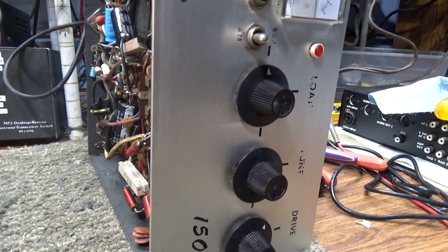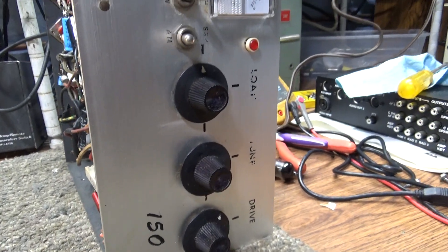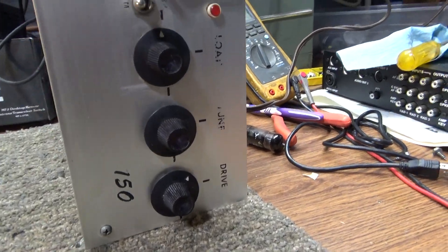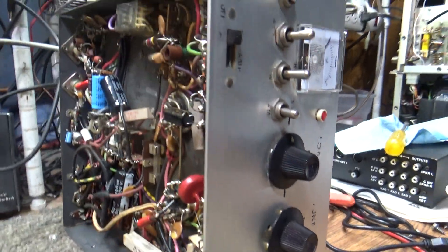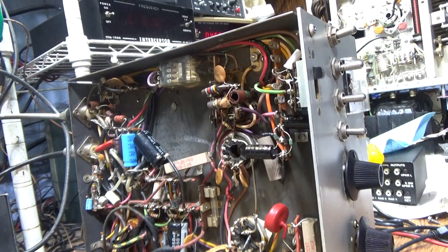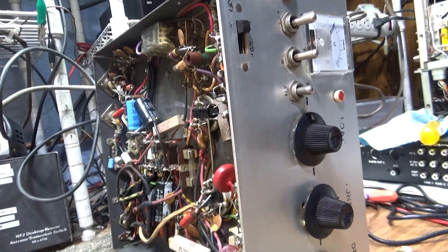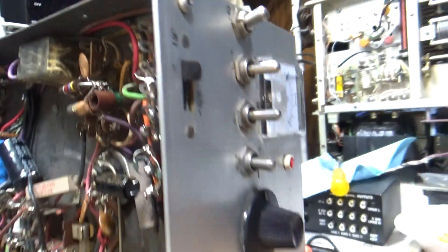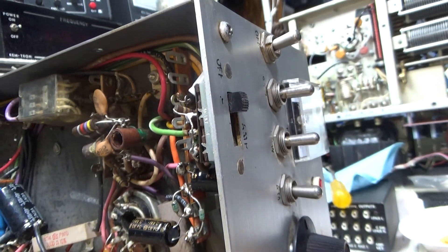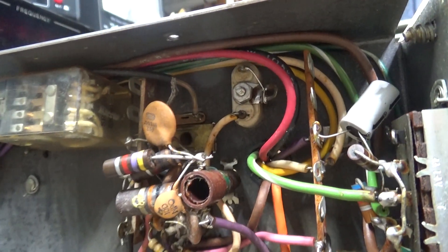This amplifier is one driving two little 6JG6 tubes. I think the 250 I have is one driving three, if I remember right. Underneath it's not a pretty amp — a lot going on in there. This one does have a receive amp, and it's also got circuitry to make it into a transmitter — a one-channel or one-crystal transmitter.